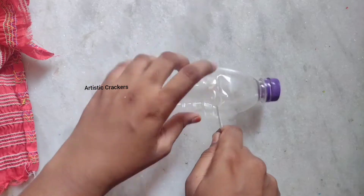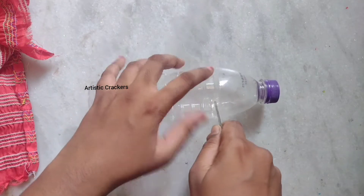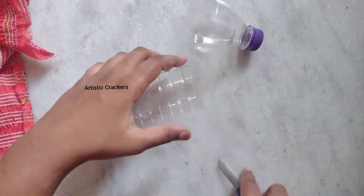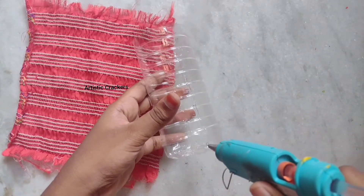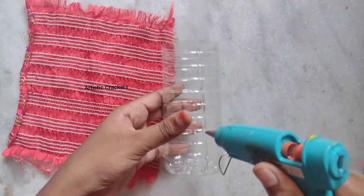We are using the cloth for the head part of the bottle as well. We'll show the remaining part in the next video. Next, we will show the right part. We will use normal glue, and then it will be time for the hot glue. We will apply it with the hot glue.